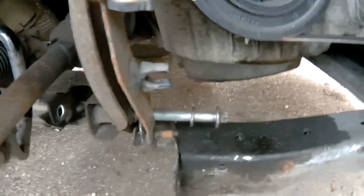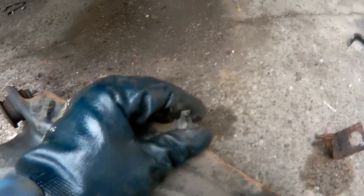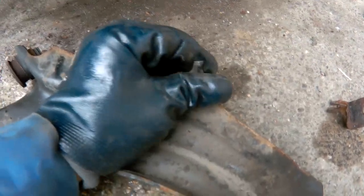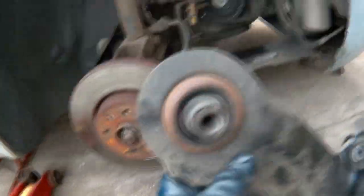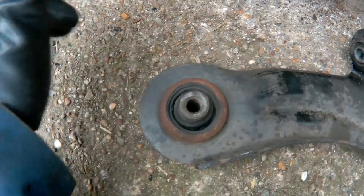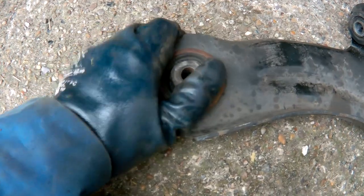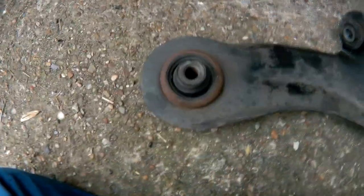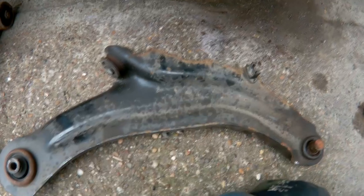So after a lot of hammering and wrestling it's finally off. Now you can see why you have to move this out of the way because that bolt is just enormous. You'll need this and this to fit onto your new one for the ABS sensor, and this rubber here is the reason it failed the MOT. The rubbers themselves can be changed, but you're still going to have to take this off, then you might as well buy new ones because this ball joint's a bit worn as well.